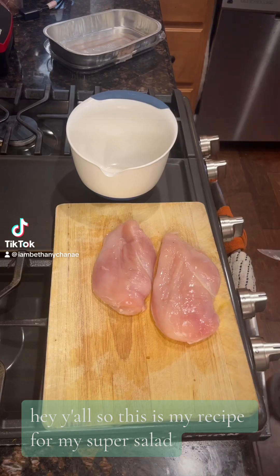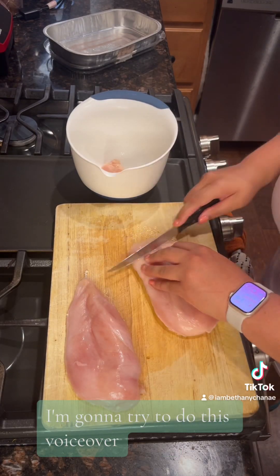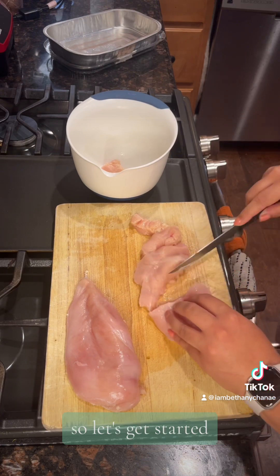Hey y'all, so this is my recipe for my super salad. I'm going to try to do this voiceover in one fell swoop take. So let's get started.